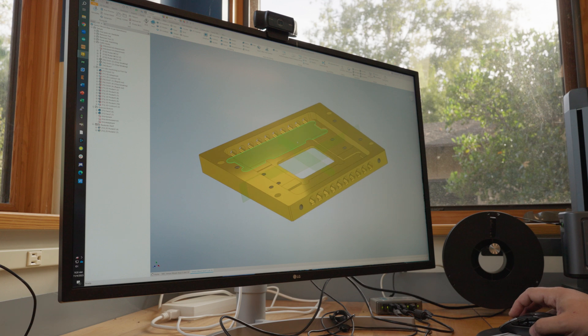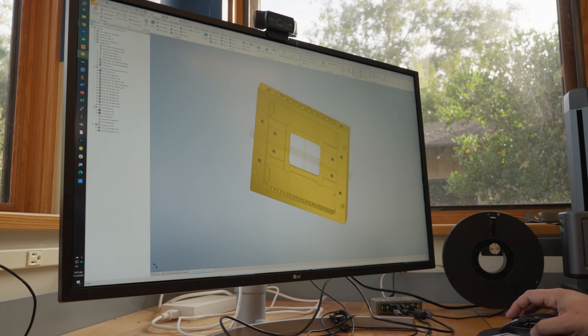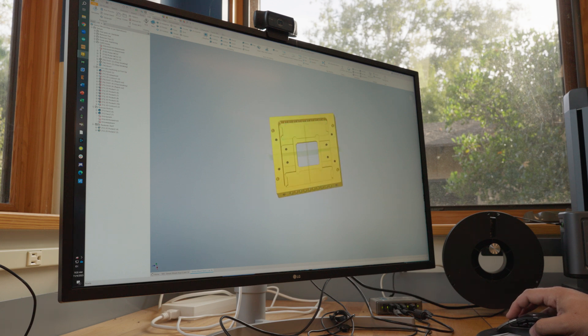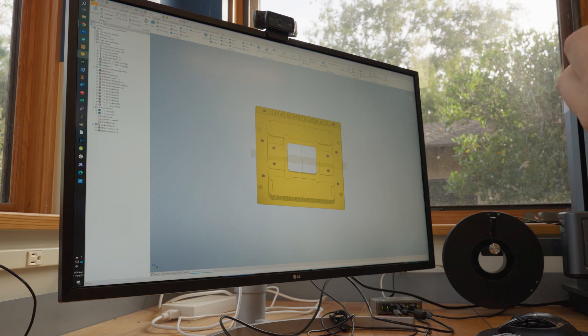Once we machine the top, we'll flip the box over, take off the excess material, and cut this hole out from the bottom. The final machining ops will be to put these holes in the top and bottom surface. The tolerances on these G3PO connectors are quite small. Normally I'd use a reamer, but I want a flat bottom here, so I'm going to bore them out with an end mill. I've already made a couple of these and tuned up the hole size in the software to get it exactly right.